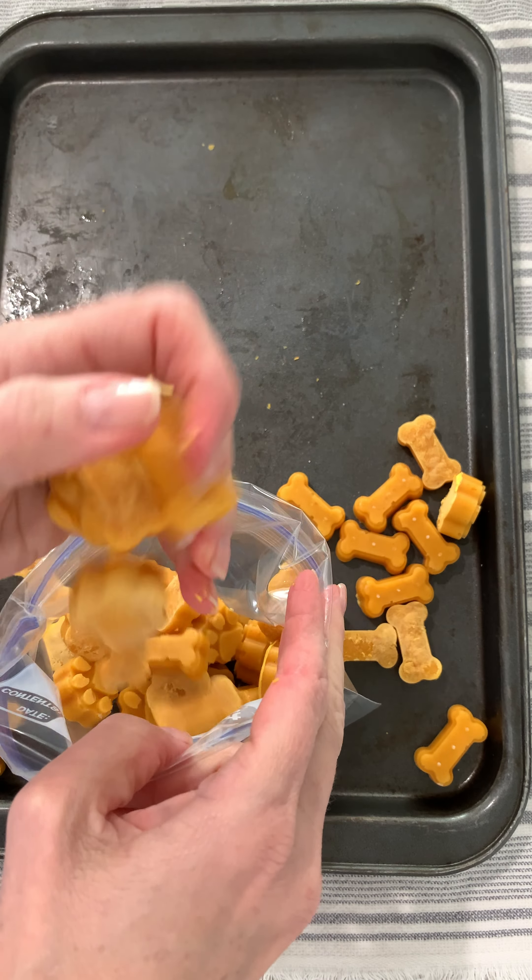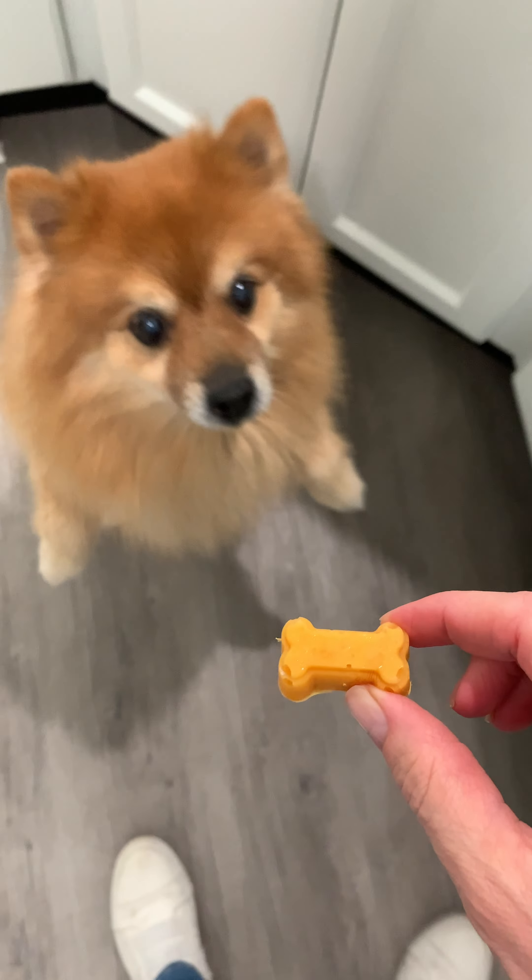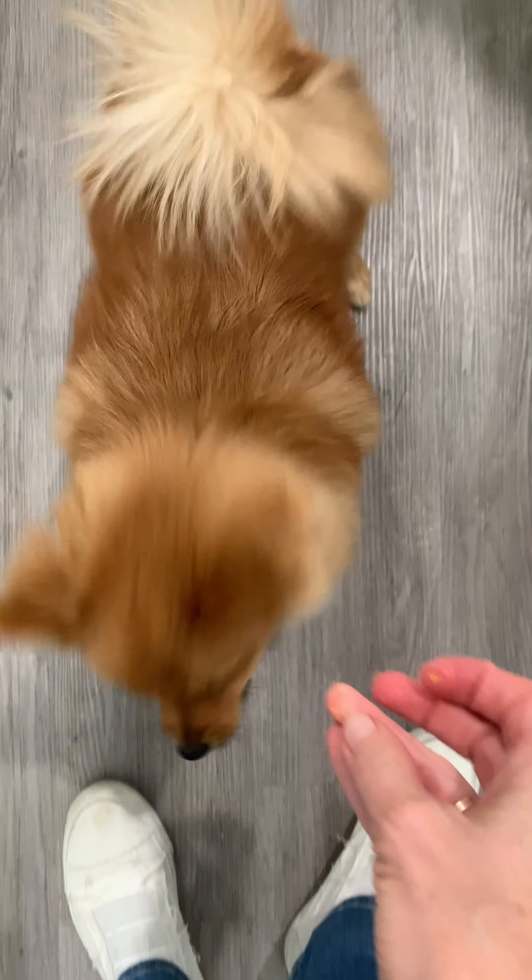Mom keeps them in a plastic bag in the freezer and gives us one or two every day. We like them a lot, even though they are tart.